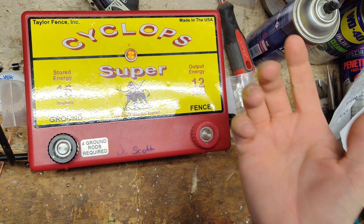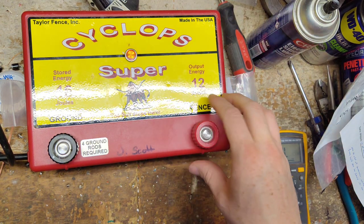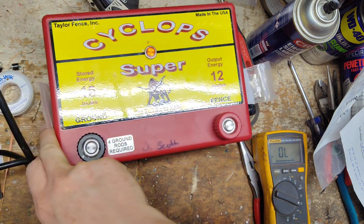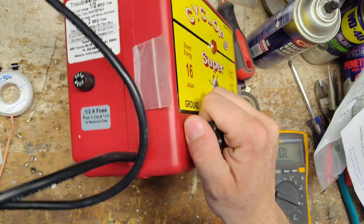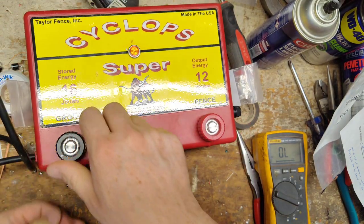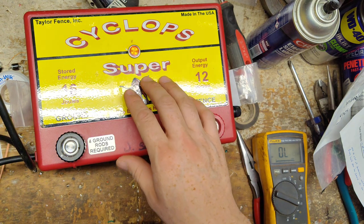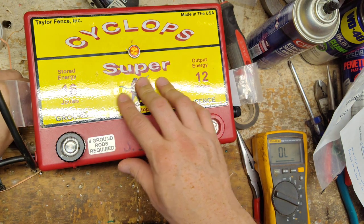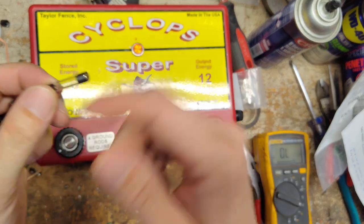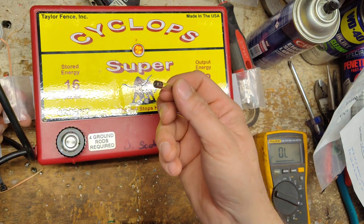Another troubleshooting thing you could do: if the unit doesn't come on at all, it's not the right-hand fuse — that one only ties into the fencing and ground side. The left-hand fuse over here ties into your AC side. So if it doesn't come on at all, the first thing to do is push and turn, pull the cap off, and either look at it or test it with an ohmmeter like we did the other one.